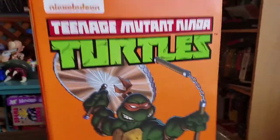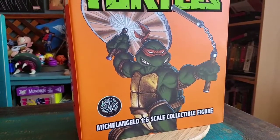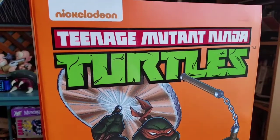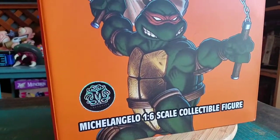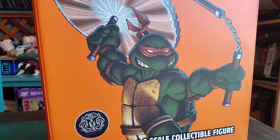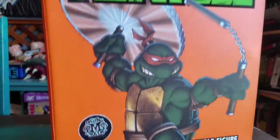Hey guys, CheesyPoof here, and I've got to show off a special figure today. I know I've been slacking on showing off any of these Mondo exclusive Ninja Turtles 1/6 scale figures, but we've got to go ahead and open up Mikey today so we can at least start that collection. You can see it's based on the original art, but showing off the different colors from the 90s cartoons and everything.